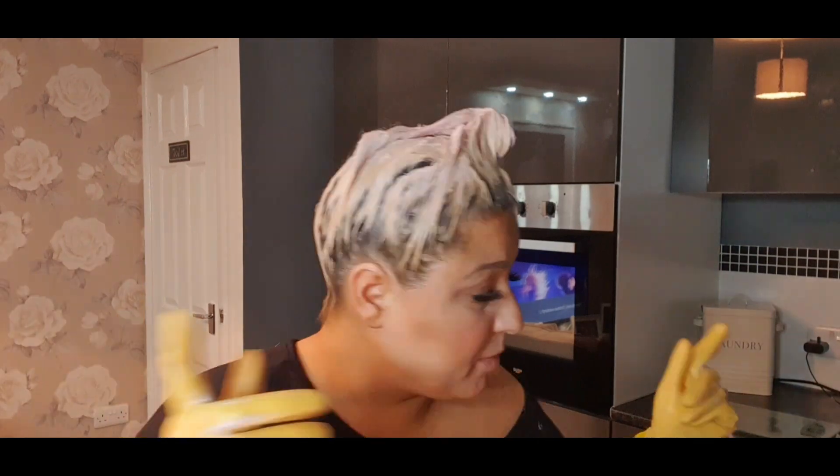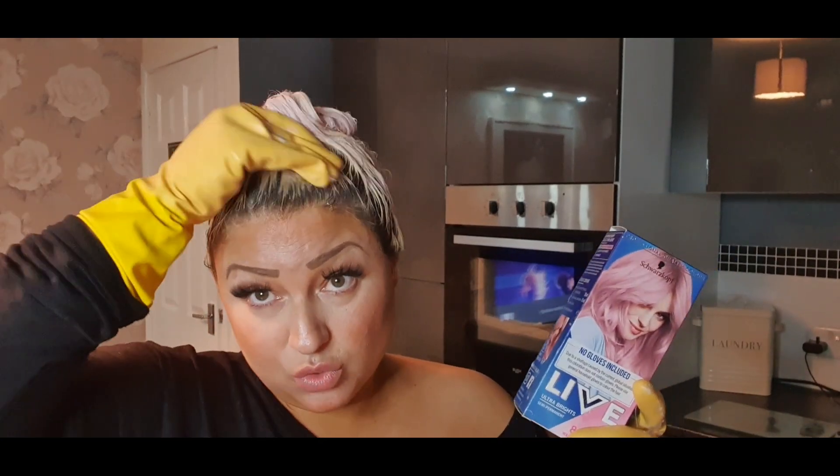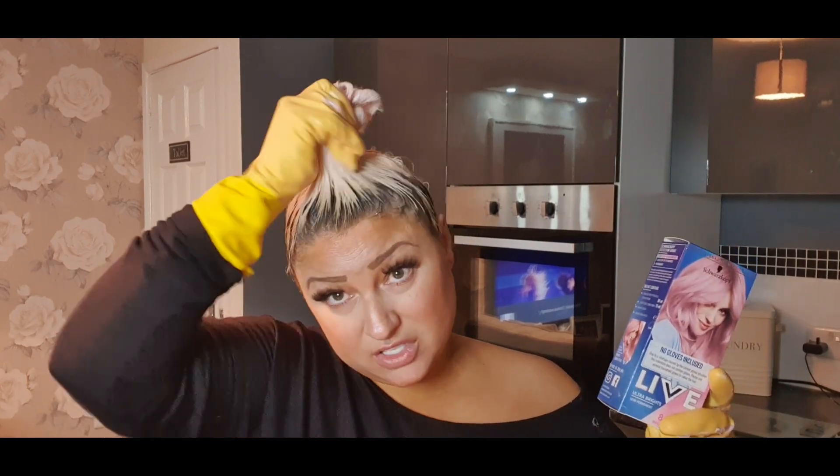I do want a very pink color like the box if possible, so I'm gonna leave it on for as long as possible because it lasts six to eight washes. I think the longer you leave it the more intense the color — and obviously the longer it lasts — because these pastel colors do wash out pretty quick. I'll see you in a bit.